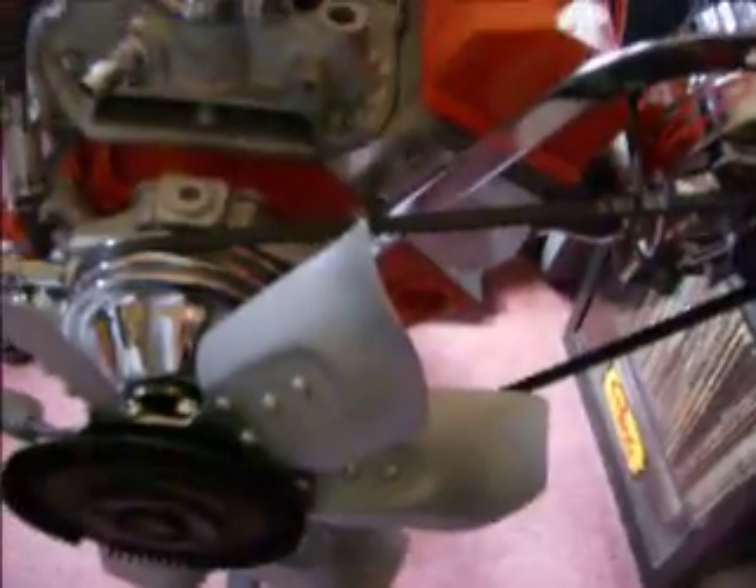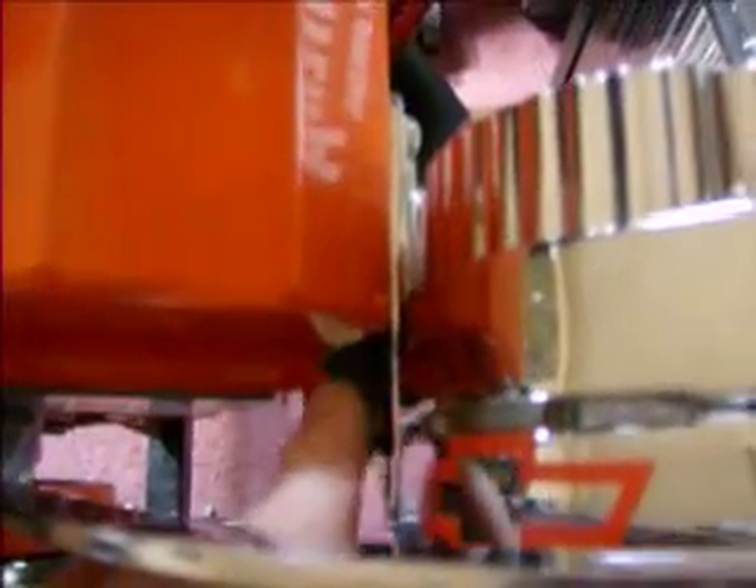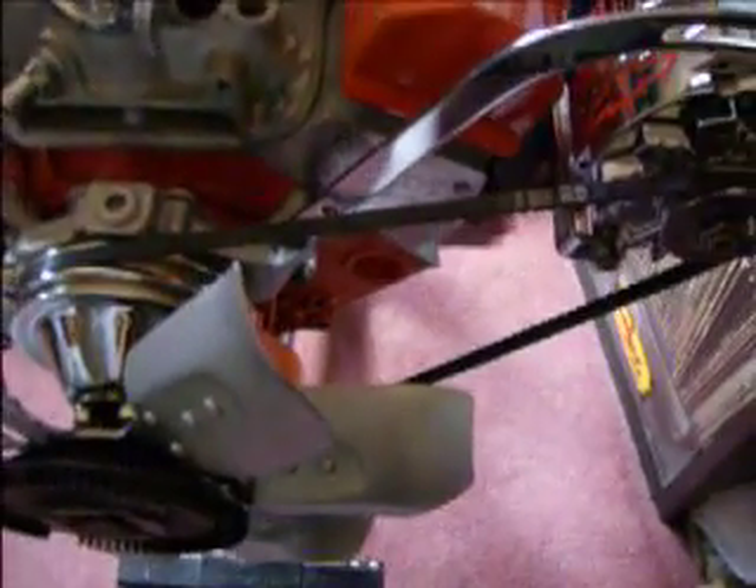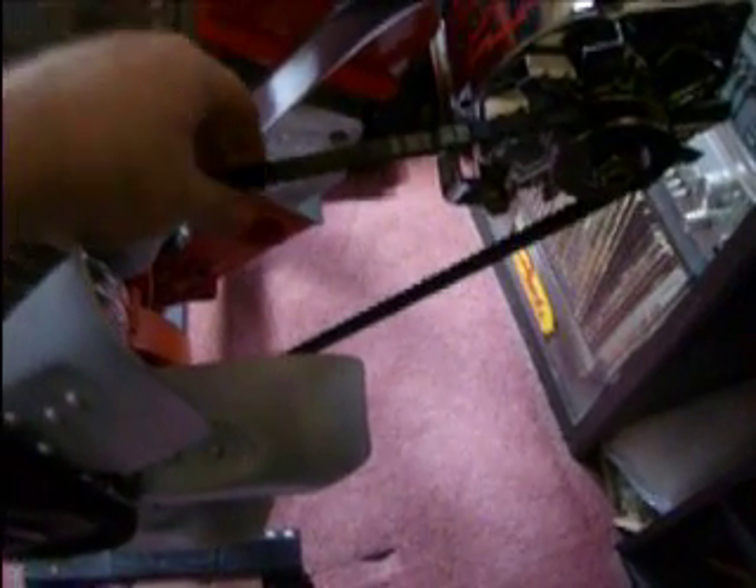I did have a problem finding the right belt here because I don't have a whole lot of play because of the clearance between the alternator and the valve cover. I had to go down to the store about four times before I got it right. It still has a little bit more play than I would like — about a half an inch. I like to only have like an eighth of an inch in there.